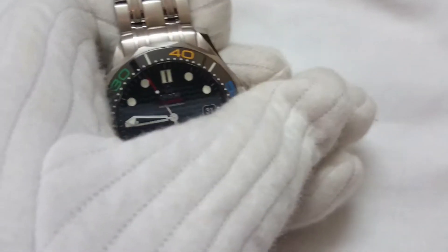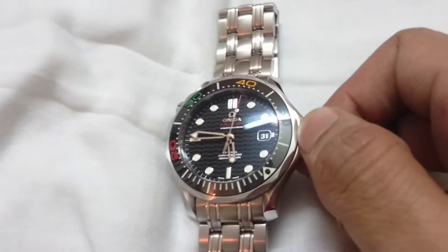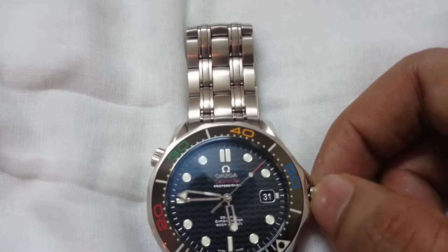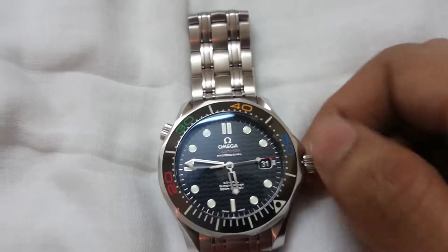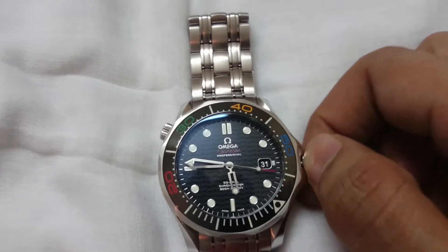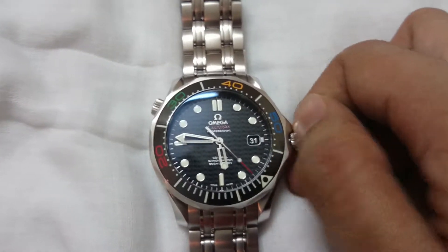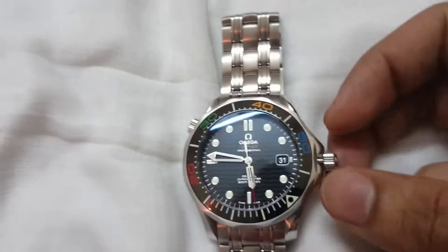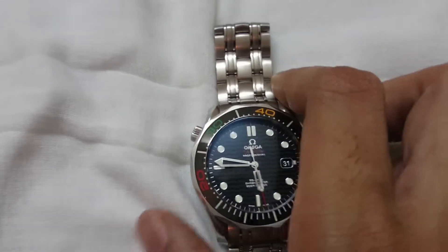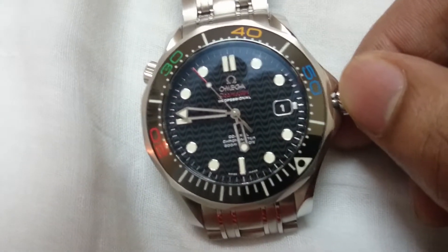It's a simple screw-down crown — you just rotate it to release it. Let me place the watch here and unscrew the crown. Now it's unscrewed. The first click position is for winding the watch — by doing this I'm actually winding the watch. It's a smooth, free-winding movement; you cannot feel any jitter at all. It winds really beautifully without any noise.